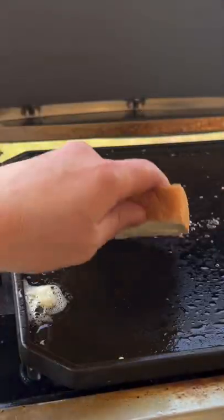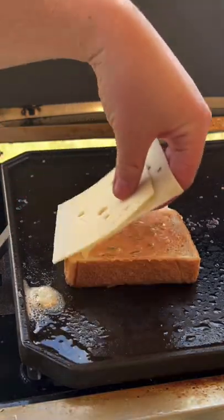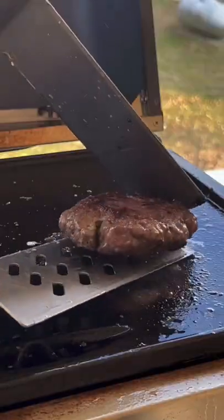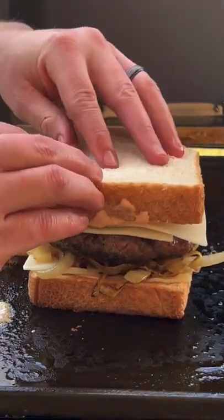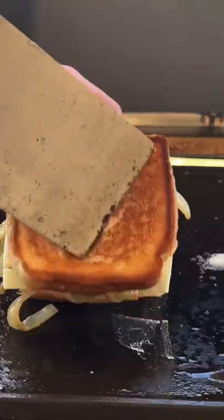We're going to get some Texas toast. Spread some mayo because mayo provides that better crust — we all know that. Thousand Island dressing, Swiss cheese, the onion, the patty. Top it with some more Swiss cheese and then hit the mayo on the top as well — because just look at that.